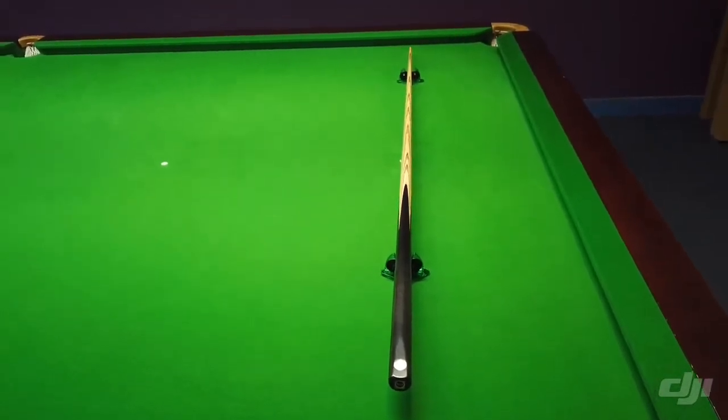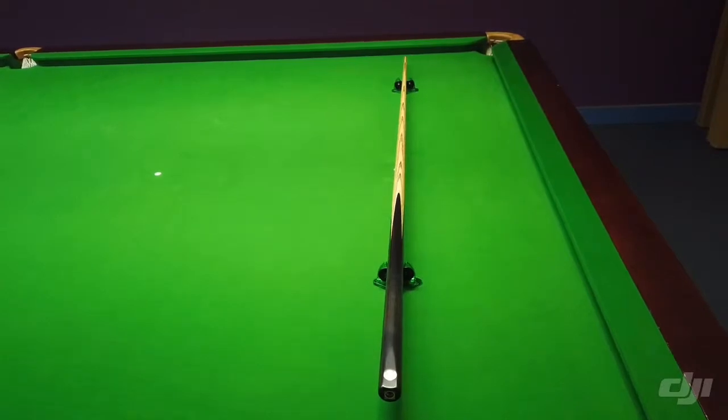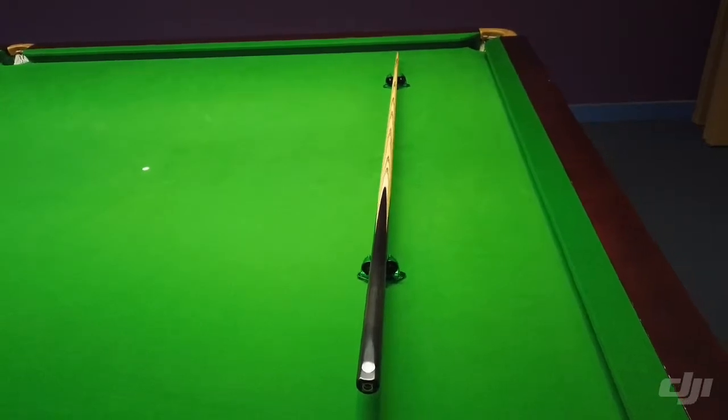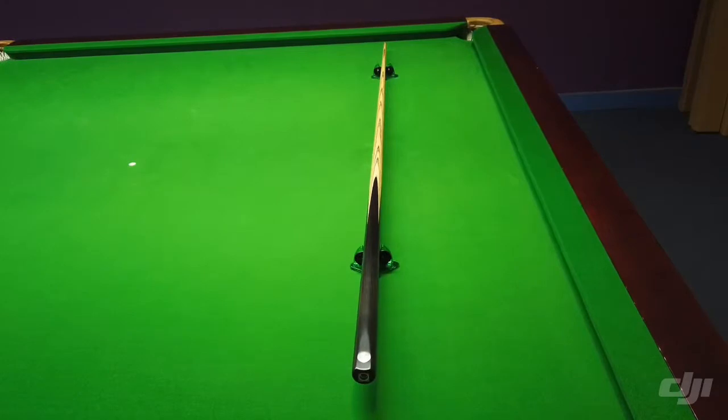It has a length of 57 inches, ferrule size of 9.5, butt diameter of 29.54, with a weight of 17.99 ounces. The balance point of this one is 17.25 inches from the end of the butt.